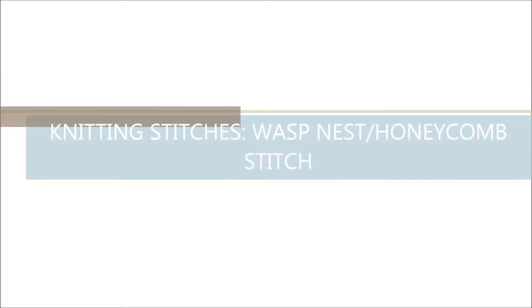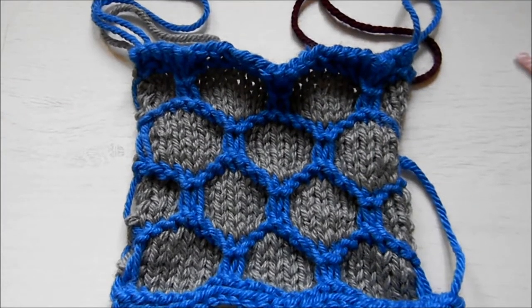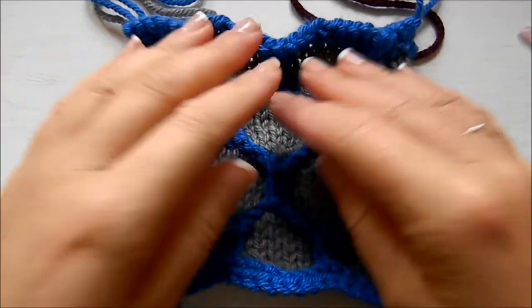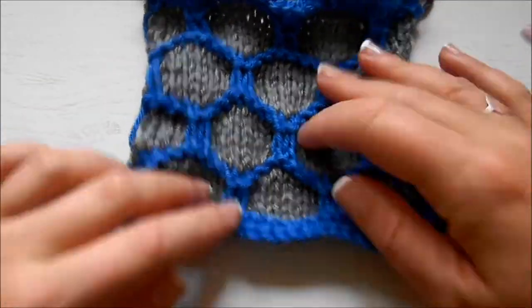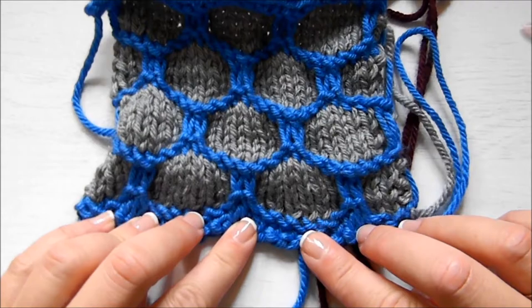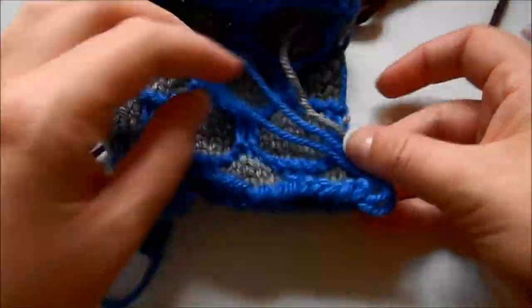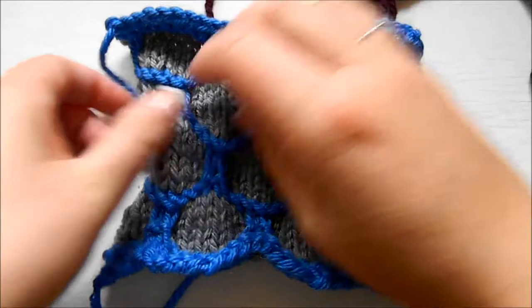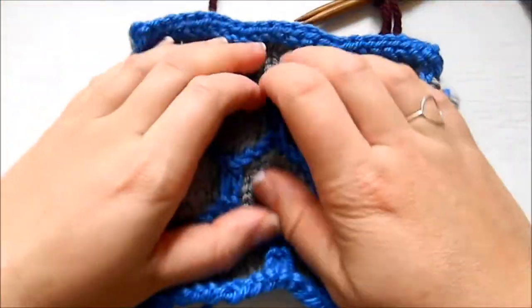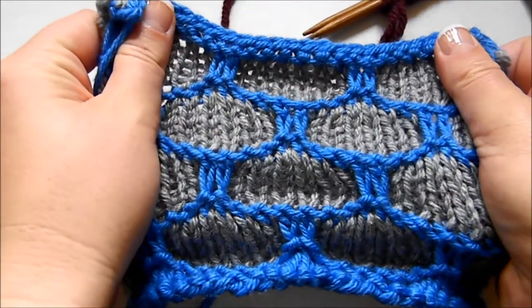Hi everyone, welcome back to my channel. Today we're going to learn how to knit the wasp nest stitch, or some people call it the honeycomb. I like the honeycomb better because it looks more like a honeycomb stitch. Here's a sample I've knitted with blue and grey yarn — it's quite bulky but beautiful. It doesn't look great on the backside, so you can't knit a scarf with it, but you could knit a blanket, and with a garter stitch edge it will lay flat after blocking.